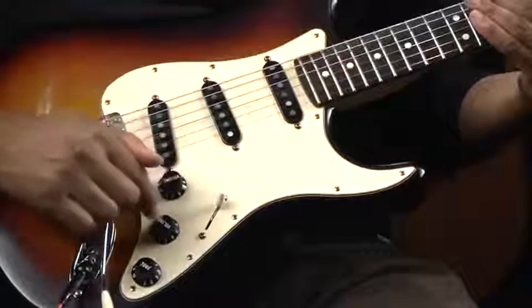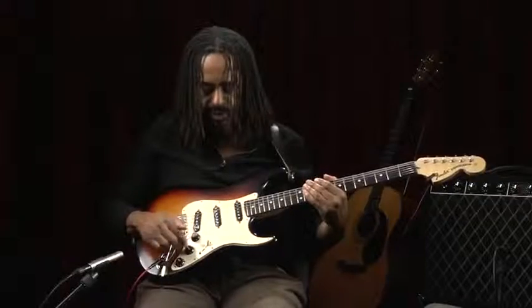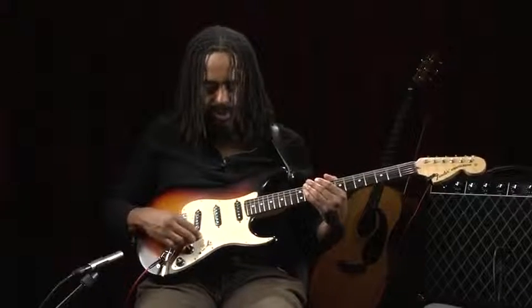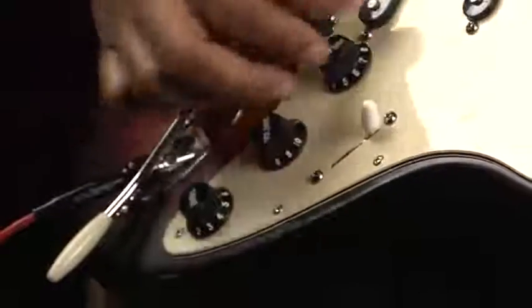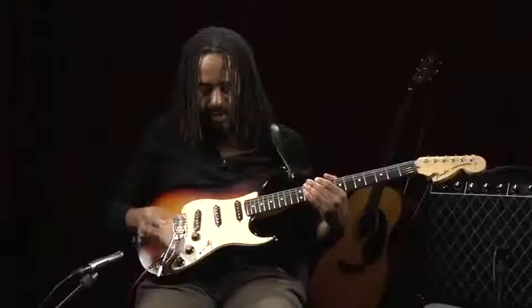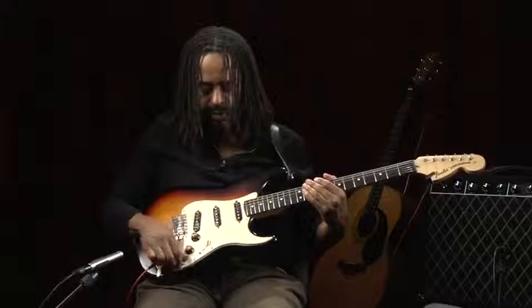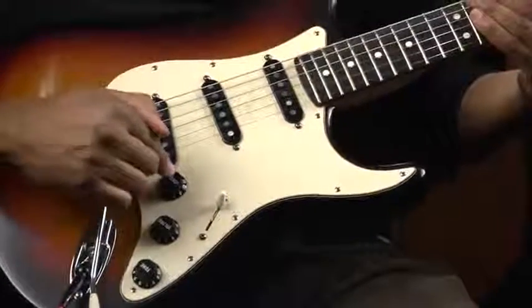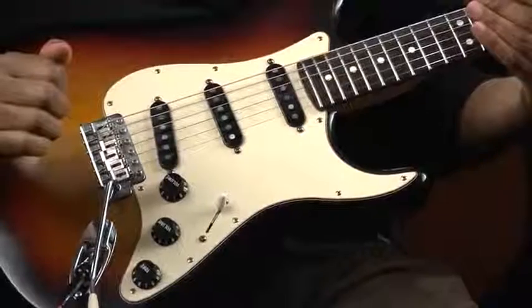In addition, we have tone controls. You might find different configurations of tone controls and volume controls based on the instrument that you have. In this case, I have two volume controls and one tone control. Usually there's a volume and two tone controls, but I've had some custom work done. Typically, volume, tone, and tone would be the standard setting.